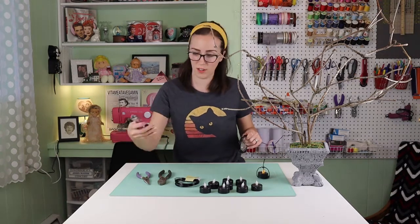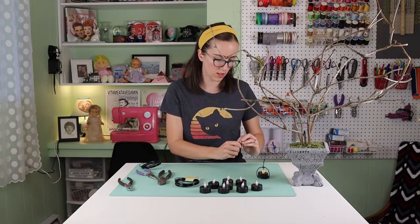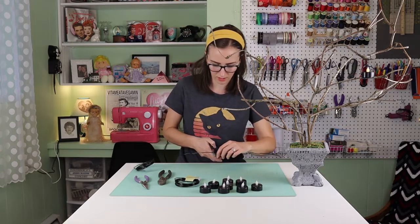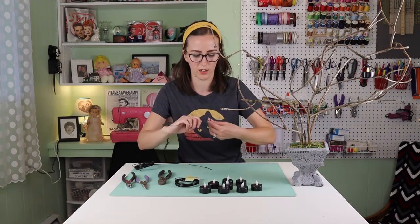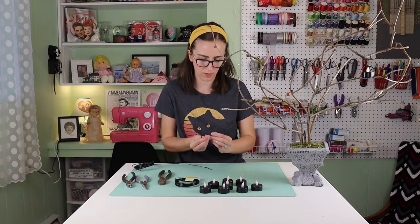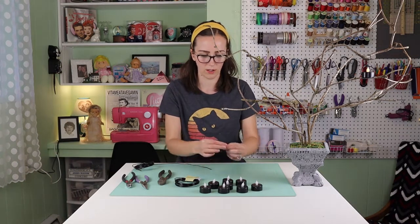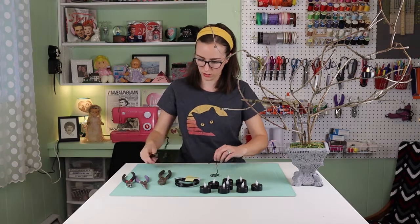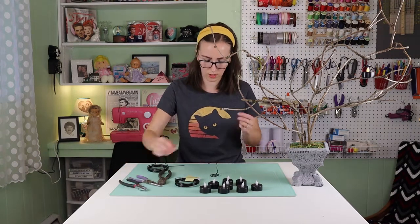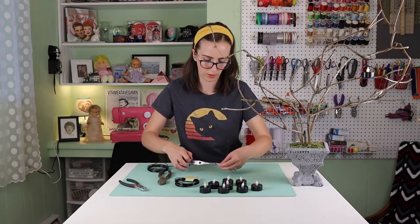I've got wire snips and pliers to bend and cut the wire, but really this wire is pretty easy to bend. I'm not doing any particular pattern, but what I've been doing is spiraling them around to give a base for the candle to sit on — each one will be a little bit different. Then I use that as one of my prongs and cut two more prongs and pinch that in place.